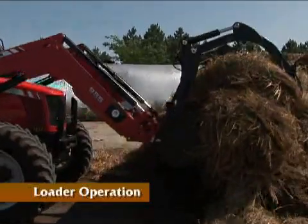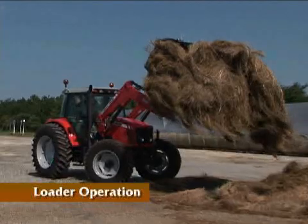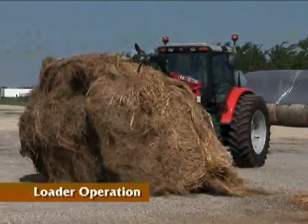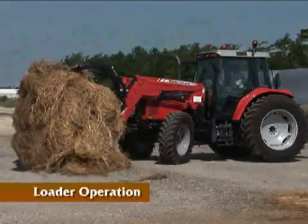When operating loader tractors, allowances should be made for the increased length and weight of the loader when making turns, transporting, and when stopping. The operator should always carry a load low in order to keep the center of gravity close to the ground.